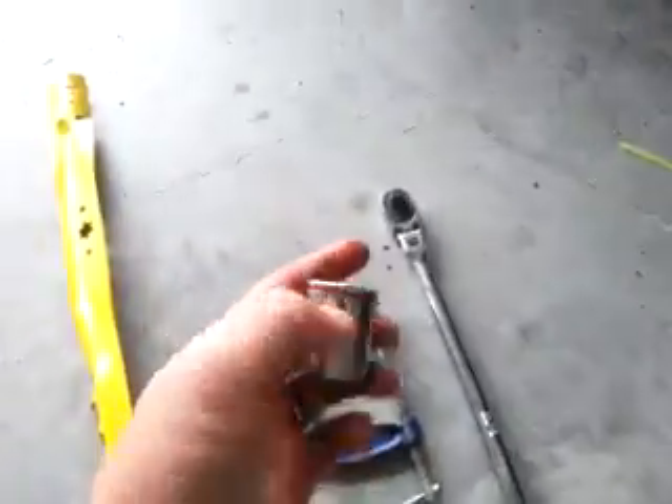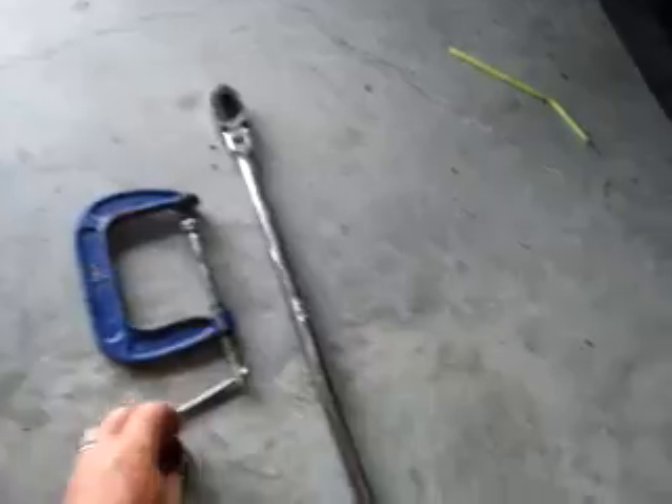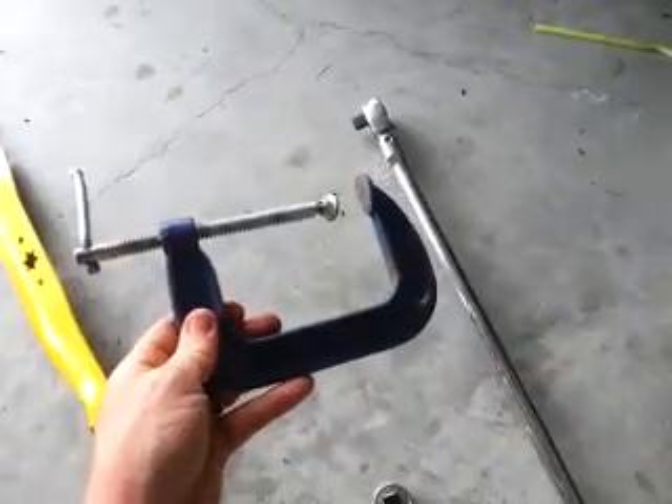Here's what you need. You need about a half inch size — I'm using a fifteen sixteenths. You need about a two foot long breaker bar or ratchet. And a C-clamp.